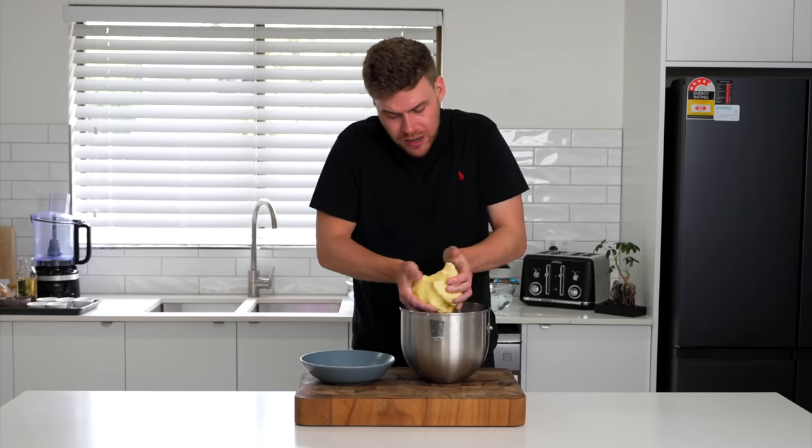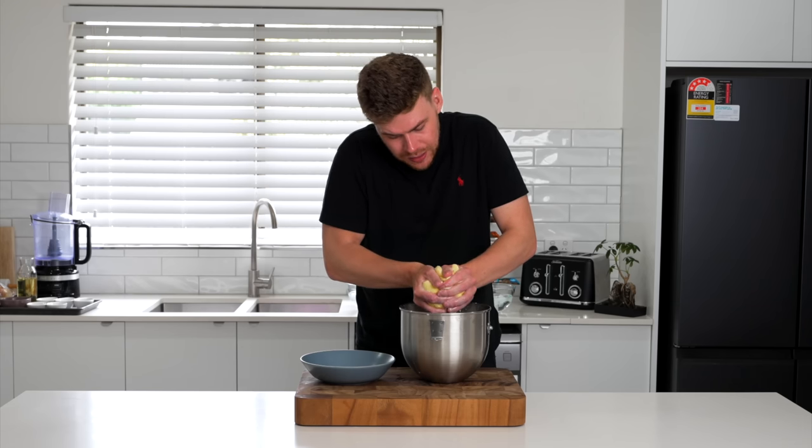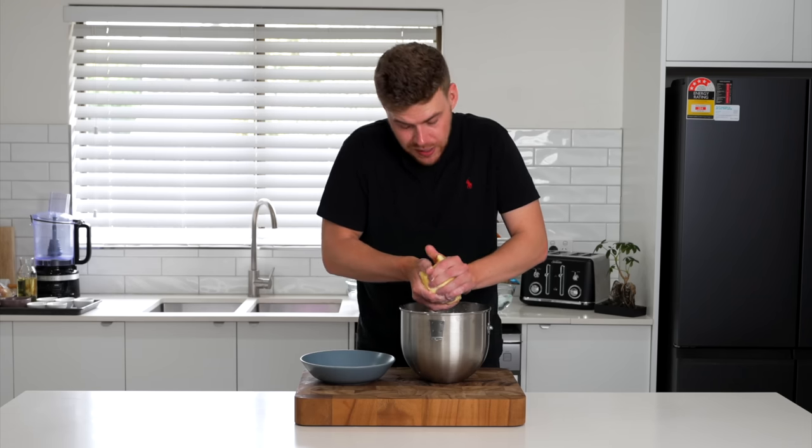If you don't remove this, it will turn rancid quite quickly and it won't last as long and it won't be as good in taste.